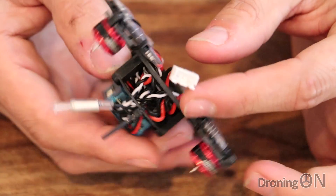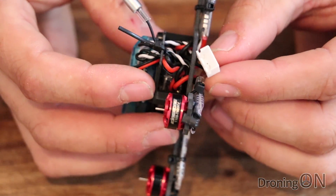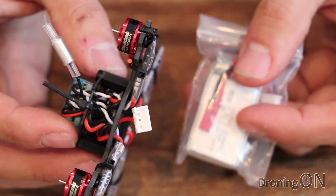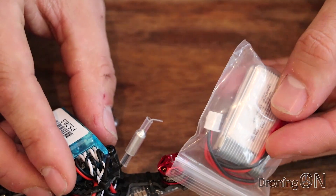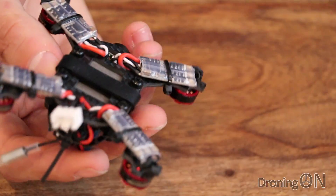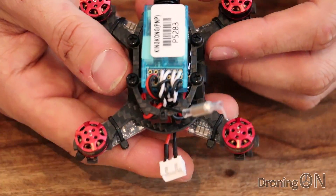On the rear here we've got the power connection and interestingly it's using the balance port. Now that's quite an odd design decision. The battery actually comes with a two pin connector, but it also has a balance port lead and that's what the quad is using for power. Unusual - I've not seen that before. Not an issue I guess but it's just different.